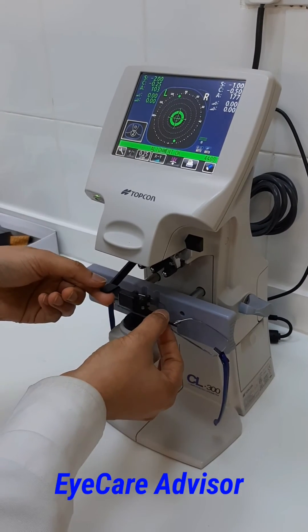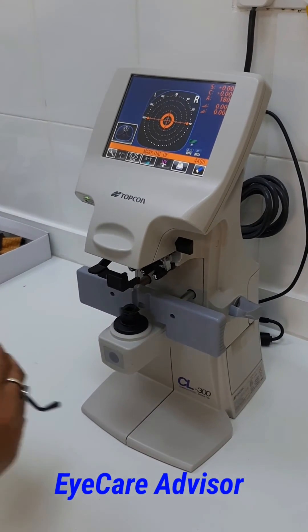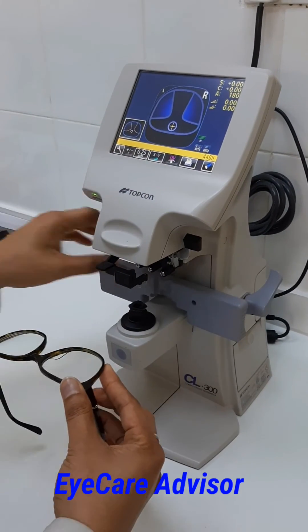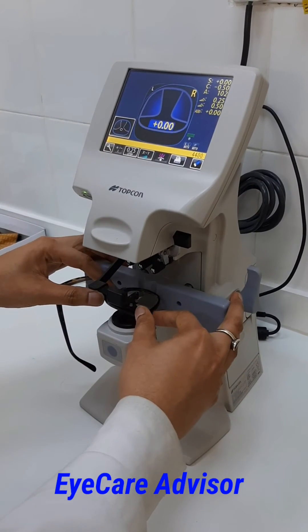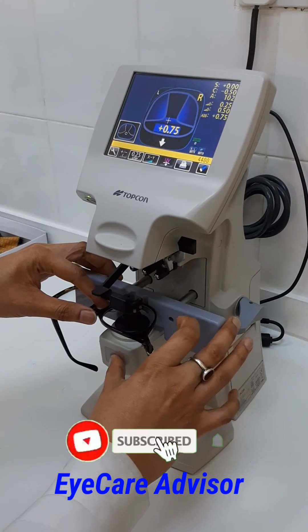Now I will show you how to measure progressive lenses. This is a progressive glasses frame. For progressive glass, you tap here to switch to the progressive mode — you can see the progressive lens variation appears. The steps are the same: put the lenses in and it automatically gets ready, then you change it and get the reading for the lens.